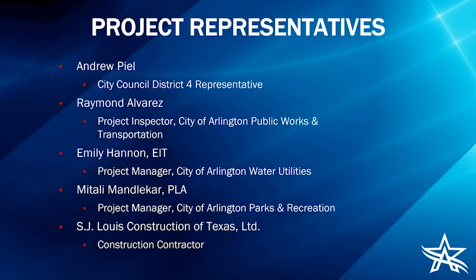Introducing our project representatives: we have Councilman Andrew Peel, our City Council District 4 representative — unfortunately he was not able to join us this evening due to a miscommunication about the meeting being rescheduled. We also have Raymond Alvarez, project inspector with the City of Arlington Public Works and Transportation Department; myself, Emily Hannon, project manager for the City of Arlington Water Utilities Department; Matali Mondokar, project manager for Parks and Recreation; and S.J. Lewis Construction of Texas, our construction contractor.